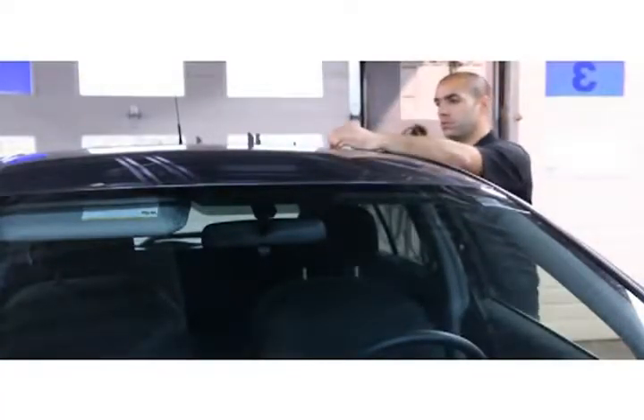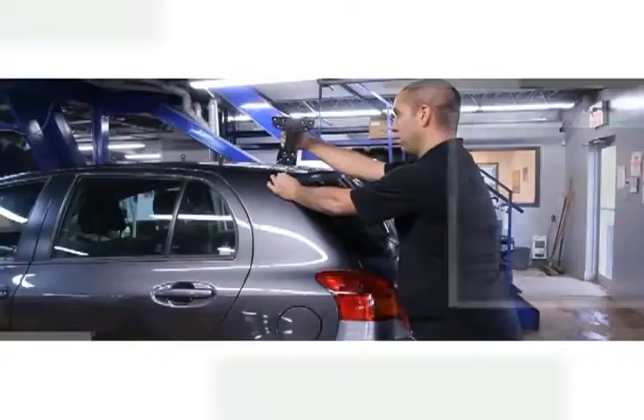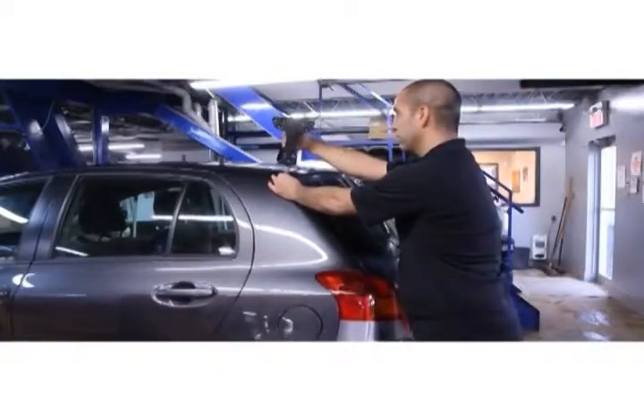By attaching the optical reflectors on the part, the operator creates a reference that compensates for any accidental or environmental movement. The dynamic referential mode of the Metroscan tracks the part continuously. With environmental dilemmas such as vibrations solved, parts may be measured with the same degree of accuracy as if measurements took place in the metrology lab.